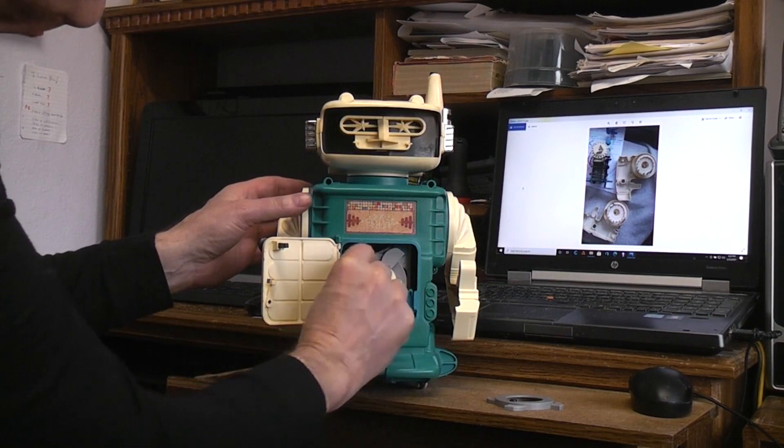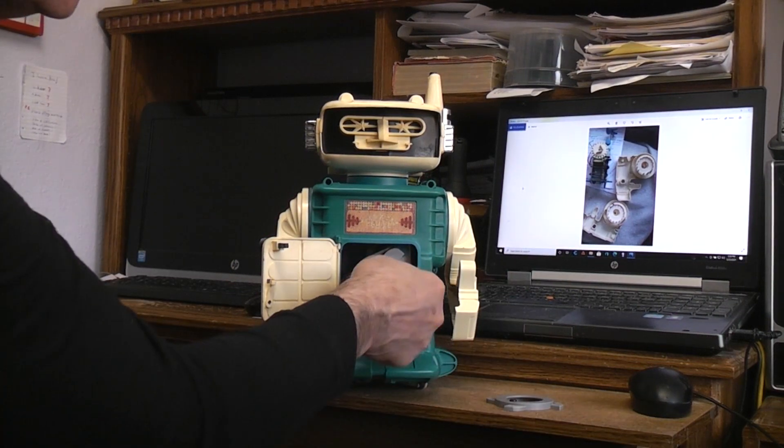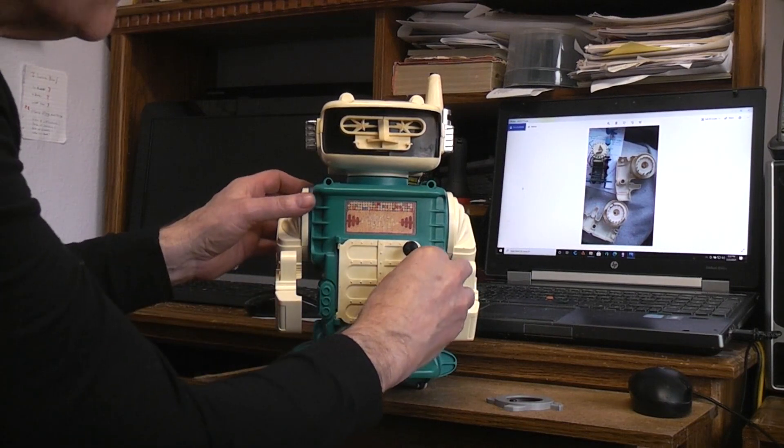You put the cams on there — you just turn these two levers, pull the cam out, put the new one in, and twist the two levers back to hold it in place. Then to lock it you move that over.